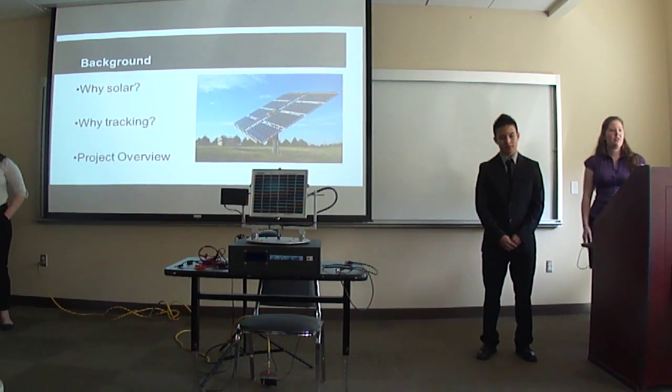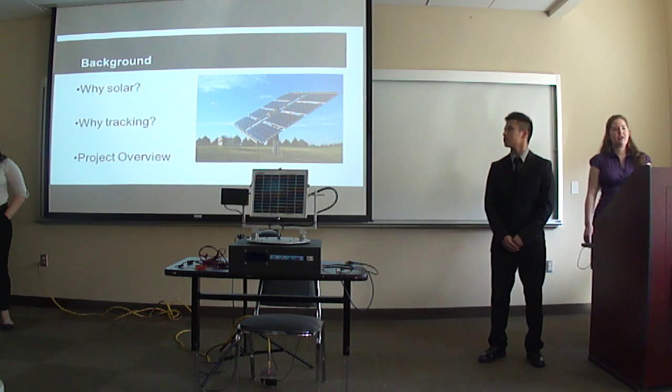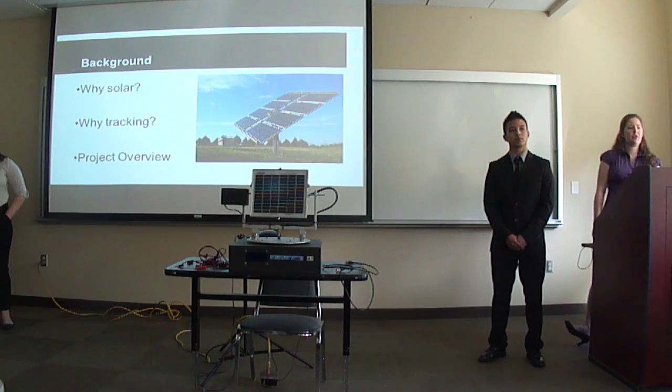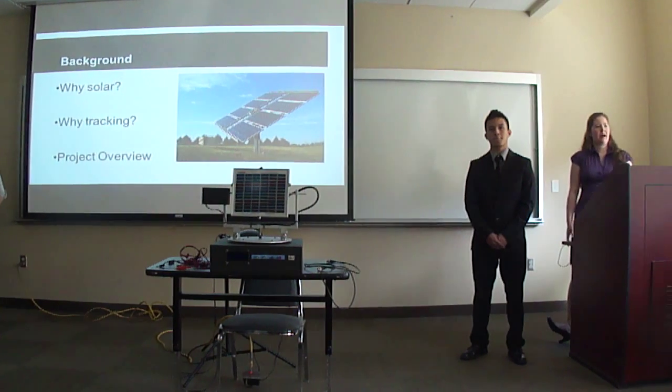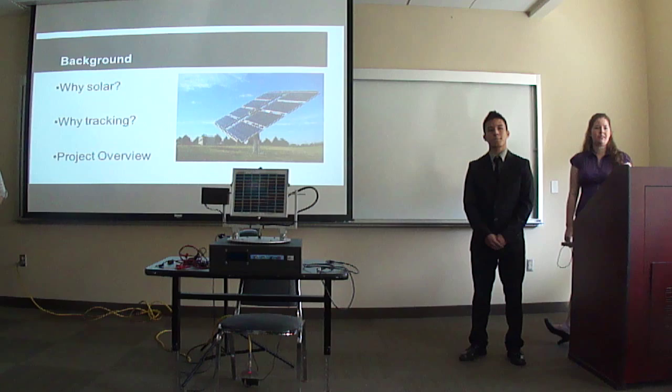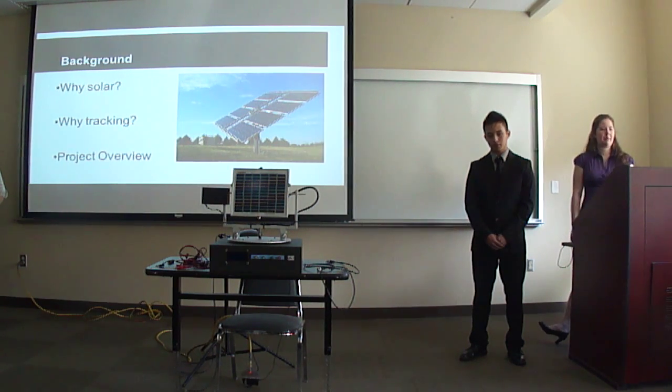We chose solar because we're all interested in renewable energy and see that it's important that the technology continues so that it will become a more readily used power source. Using solar power is still relatively expensive, so it's important to maximize the power output. Tracking is one way to do that because tracking the sun can increase power production by 30 to 40%, which is why we're interested in learning about tracking.